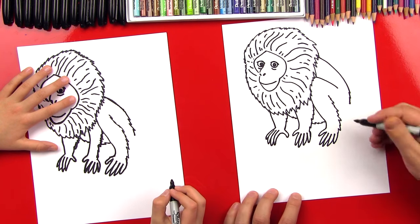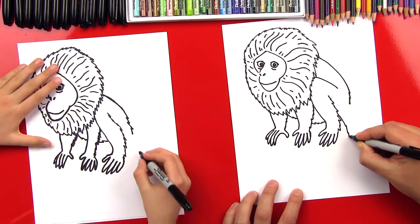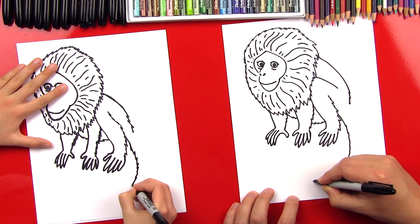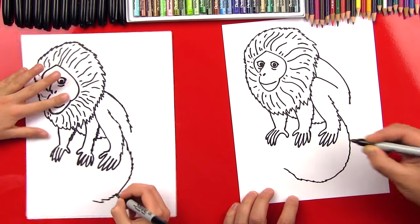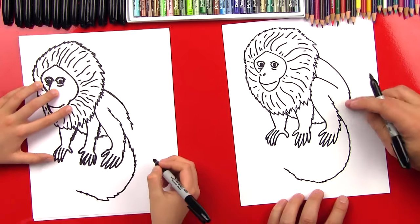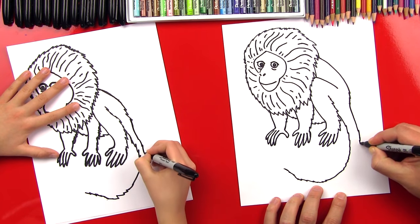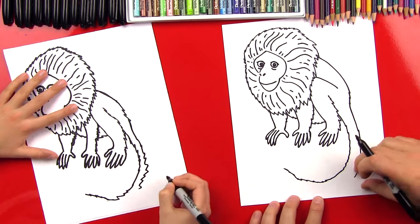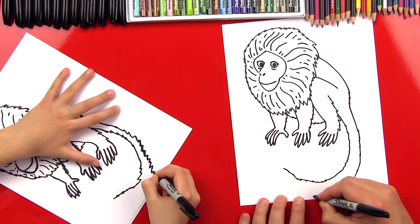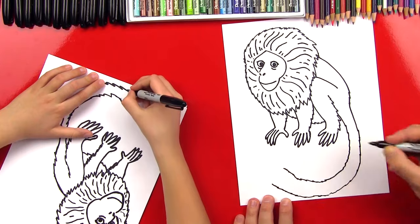Now what's he missing? His tail! He's missing his tail. So we're going to come out from his leg right here and do some more zigzags — just little ones — and we're going to come all the way down, around, and it's going to curl up right here. Now let's draw the other side of his tail: this one comes down with some more zigzags, and as it gets towards the bottom we're going to get thicker — see how his tail's getting a little wider? Come down and we'll leave it like that.